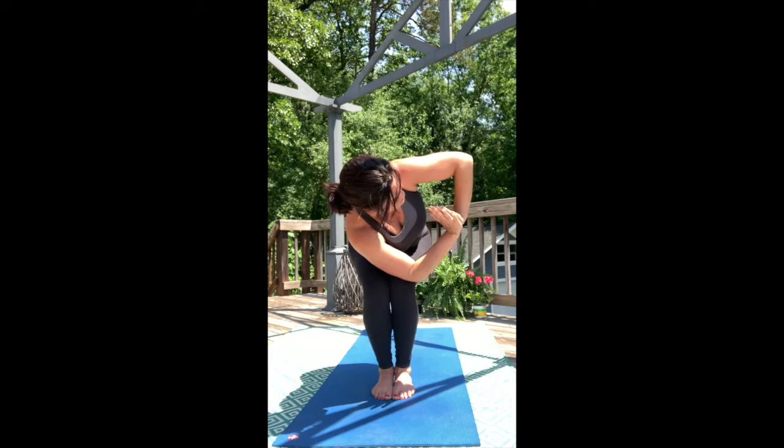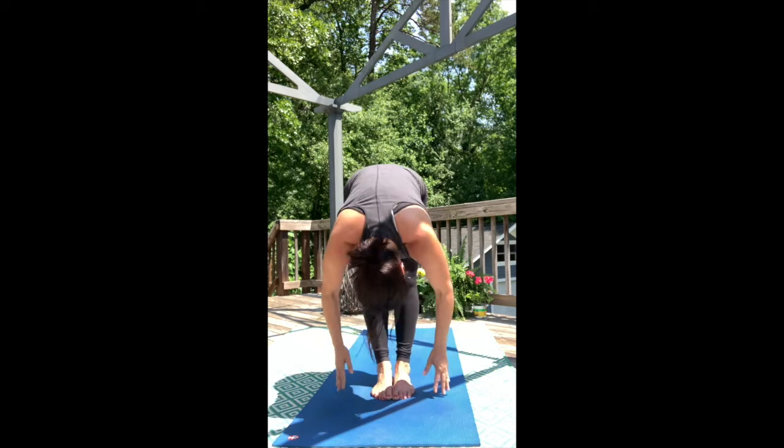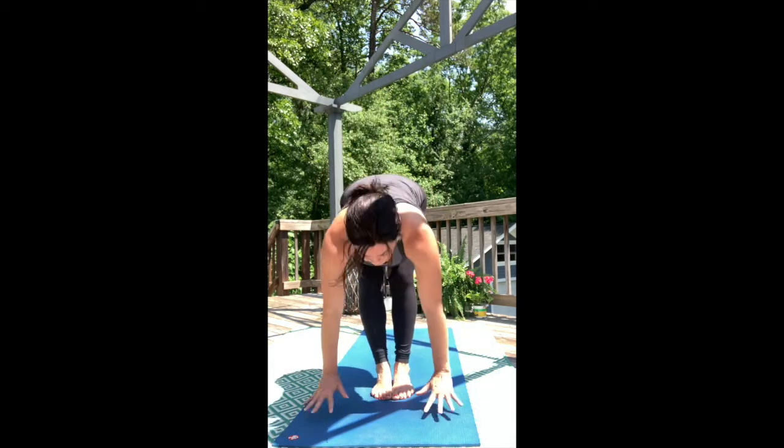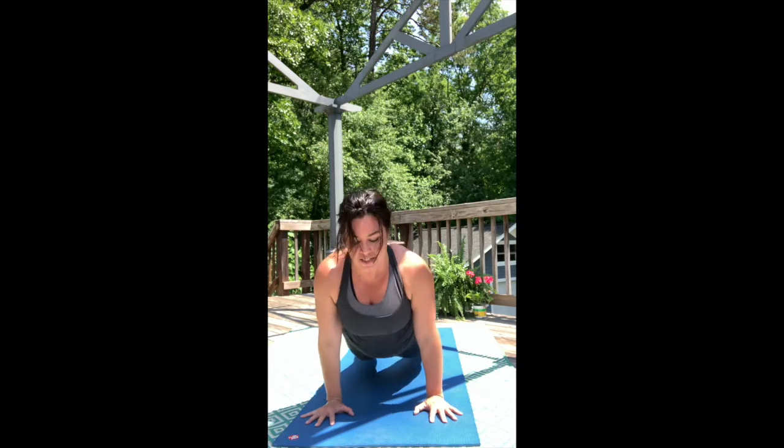One more. Forward fold, release. Inhale, halfway lift. High push-up to low push-up — shoulders forward, belly up. Inhale, upward facing dog. Really hug those inner thighs together. Downward dog.